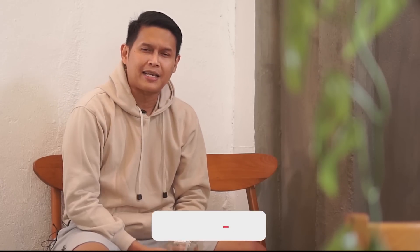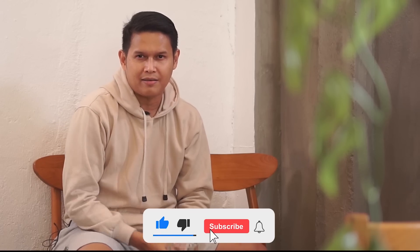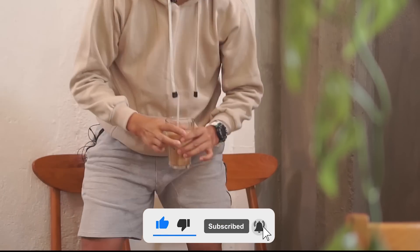Don't forget to subscribe, like, share, and comment to let us know this is a must-buy. Bye-bye!